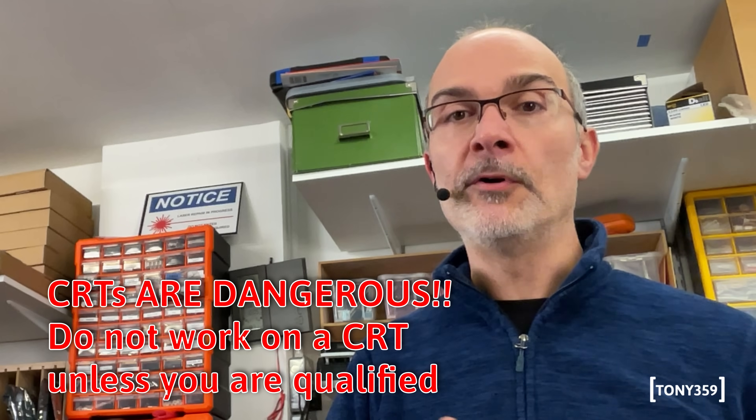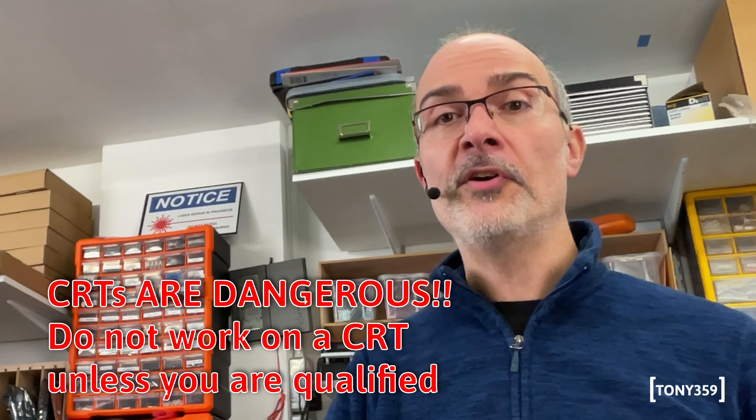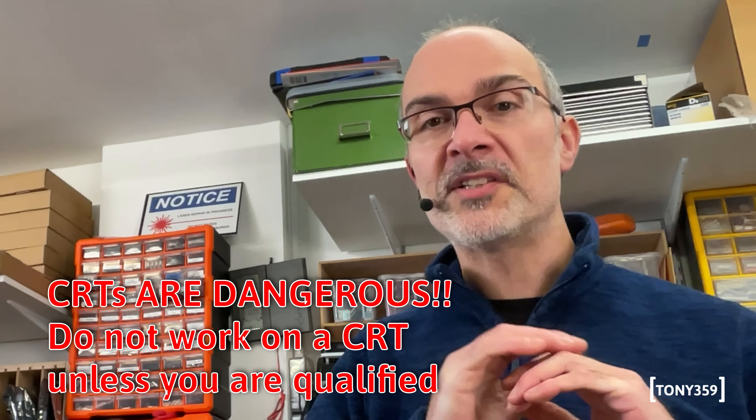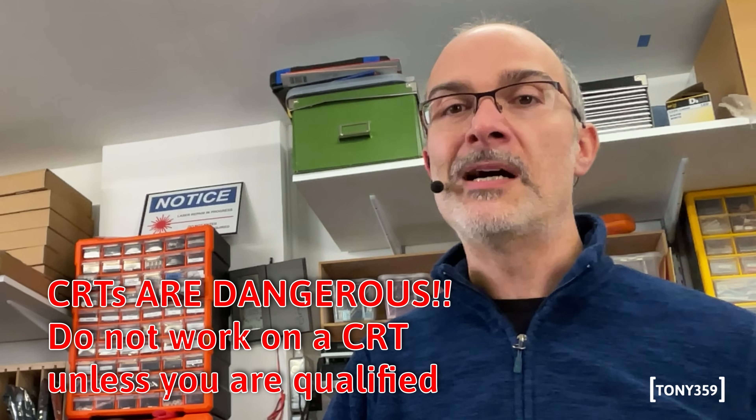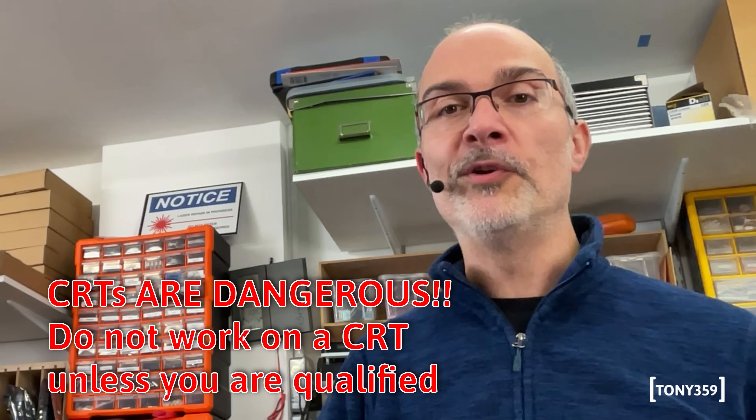Before we begin with CRTs, always a little disclaimer: CRTs are dangerous. They can retain voltage even when they're powered off. The CRT is basically a big capacitor, so if you don't know what you're doing, just stay away from CRTs — don't open them up, don't touch them, don't do anything with them. Just leave it to someone who knows what they're doing.